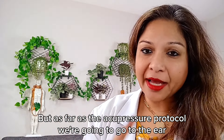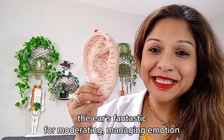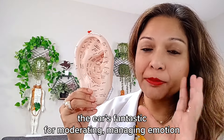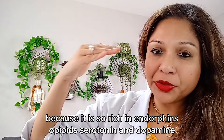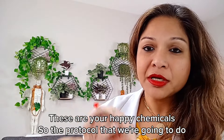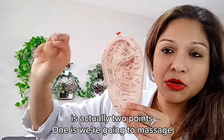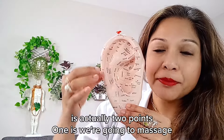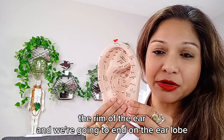As far as the acupressure protocol, we're going to go to the ear. The ear is fantastic for moderating and managing emotion, because it is so rich in endorphins, opioids, serotonin, and dopamine — these are your happy chemicals. The protocol we're going to do is actually two points: we're going to massage the rim of the ear, and we're going to end on the earlobe.